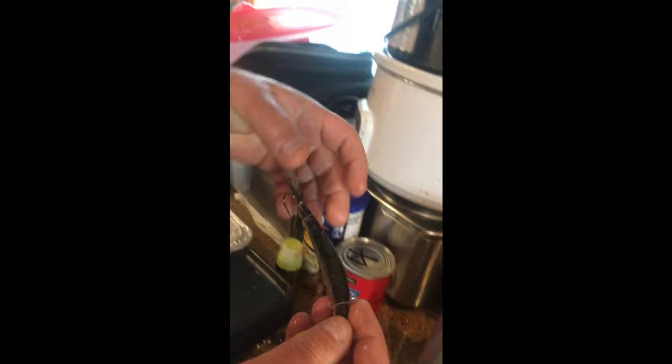Sometimes I even throw a couple of rubber bands on the tail depending on how well it went into the bait. There's the bend, and after you put the nice bend into it, put it into your brine and you're all done — 24 hours in the brine.